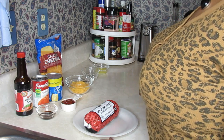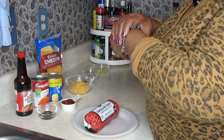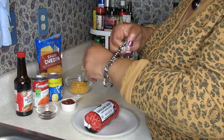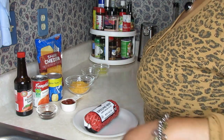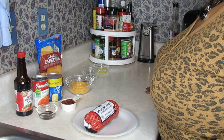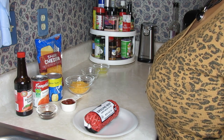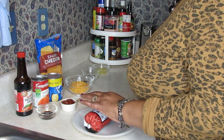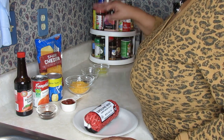Since it's almost spring break time down this way, I said this would be a good time to get this recipe out to mothers, grandmothers, aunts, and friends that keep kids over spring break. This will be a wonderful recipe for you to try.